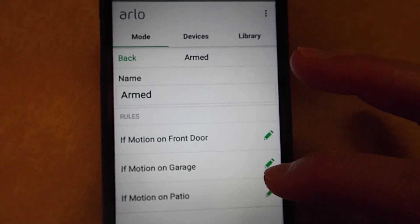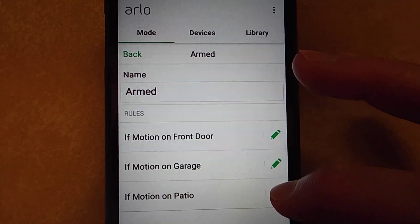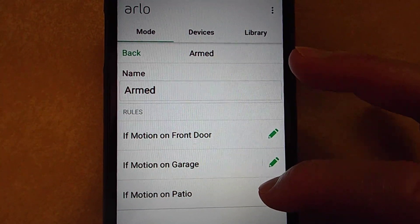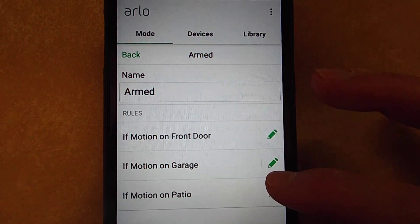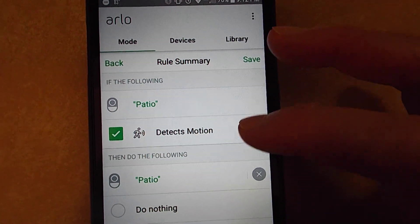I have three security lights set up. Right now I'm going to set up the recording to be triggered on the patio. Click the little pencil — or tap, I should say. I'm not using a computer here; it's a touch screen.